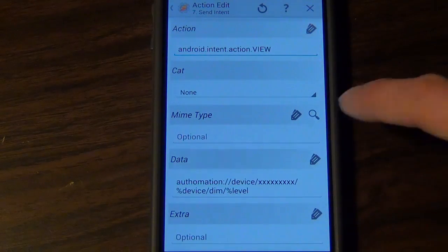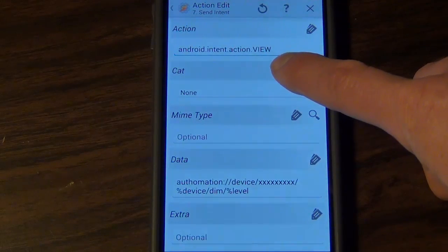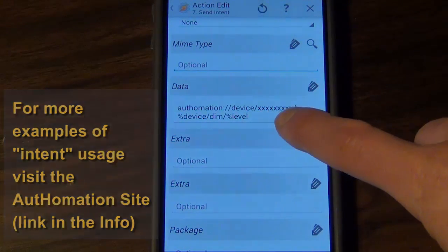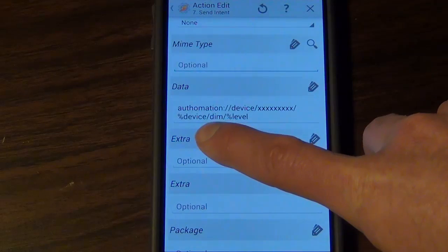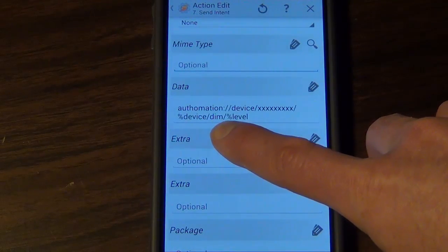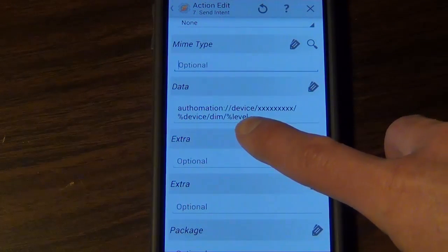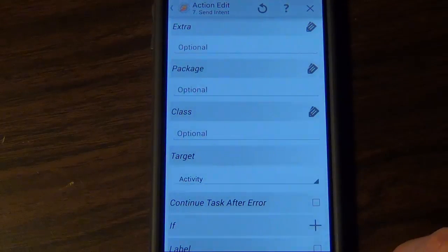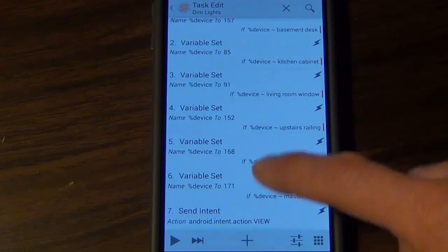Down in the Send Intent action is where all the magic happens. The specific codes you'll enter are: Action is 'android.intent.action.VIEW,' and in the Data field: 'autohomation://device/' followed by your Vera ID, then your device variable number — like 157 or 85 — then '/dim/' then your level variable. So if I said 'set the lights to 25 percent,' it puts that level variable in there and passes it to the Vera. Finally, set the Target to Activity. As long as your variables are set to the right device numbers and you're sending the intent correctly, you're good.